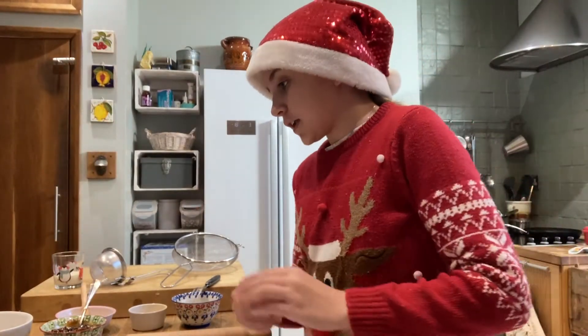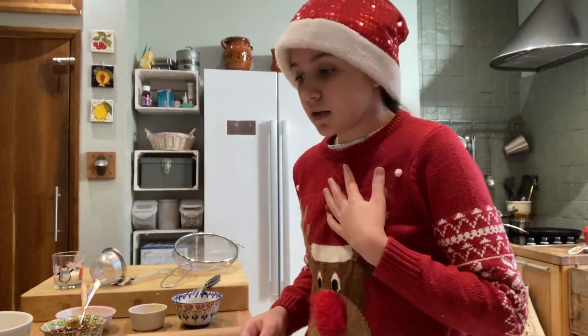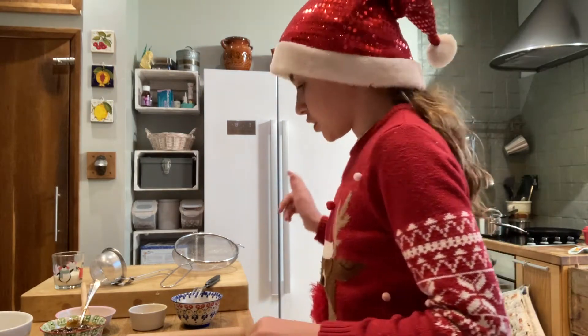Now we've buttered our trays and waited a bit, so our dough should be ready.